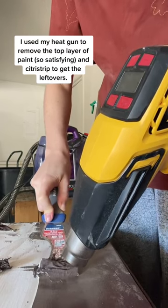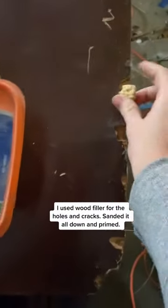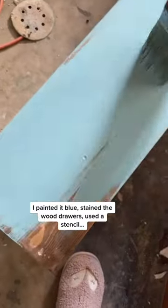I used my heat gun to remove the top layer of paint — so satisfying. Then I used citrus strip to remove what was left. I used wood filler to fill in those holes and cracks, sanded the whole piece down, and primed what I didn't sand super well just to make sure it would stick.